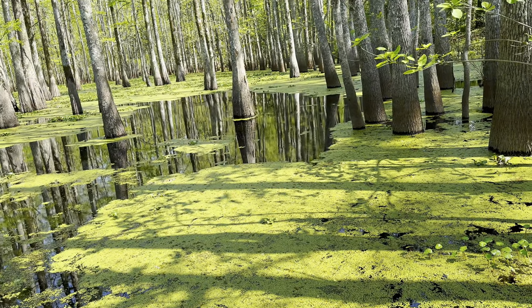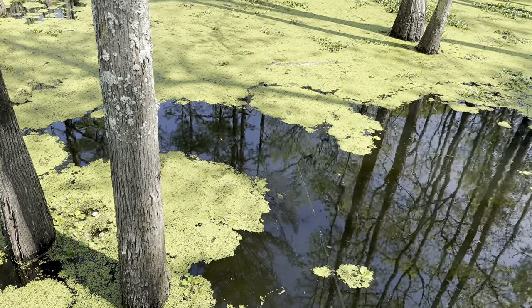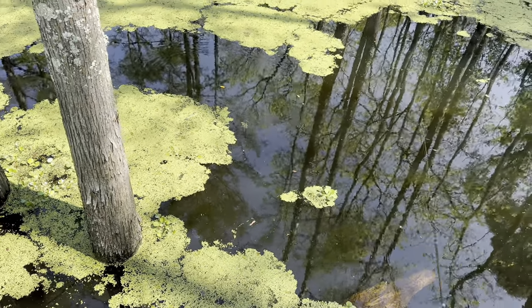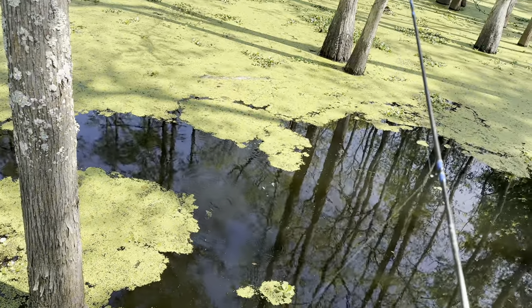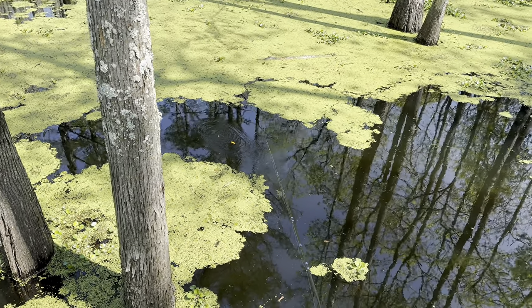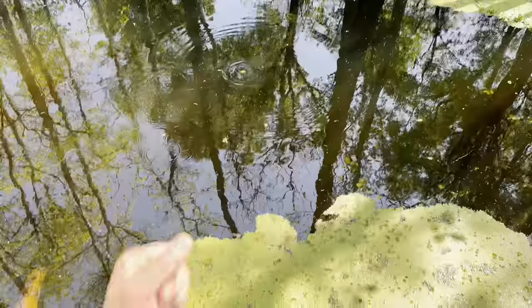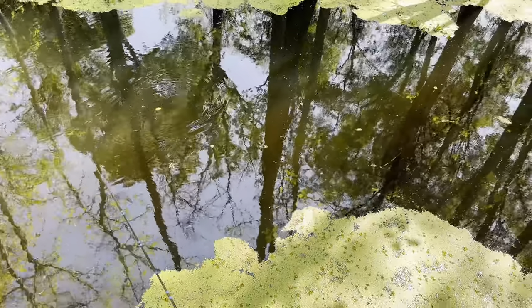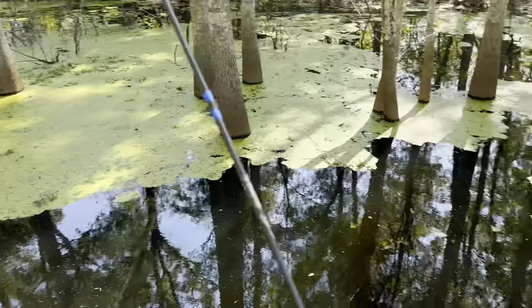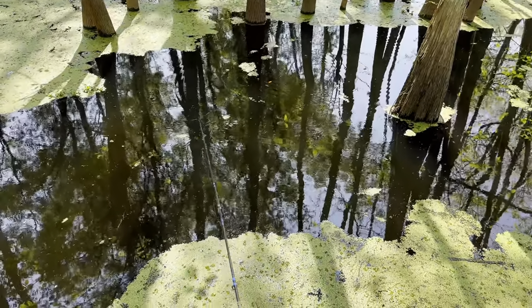Caught him right over there — right where this duckweed ends and gets to clear water, that's where he was at. My cork did something a little funky right there. I don't know if that was just my bait getting to the bottom or a fish. If it was a sac-a-lait, it probably won't bite again — that's how it's been. I might end up getting a GoPro and attaching a weight to it and dropping it down in there just to see what's under there. Might have to get a waterproof flashlight down there with it. Maybe one of those ice fishing cameras — I've seen those.